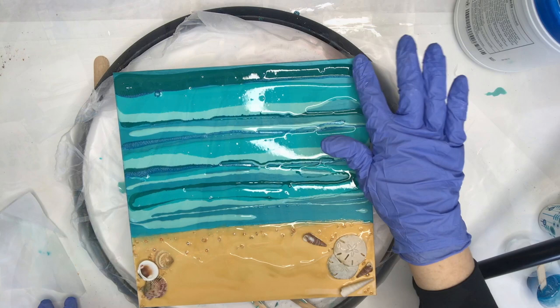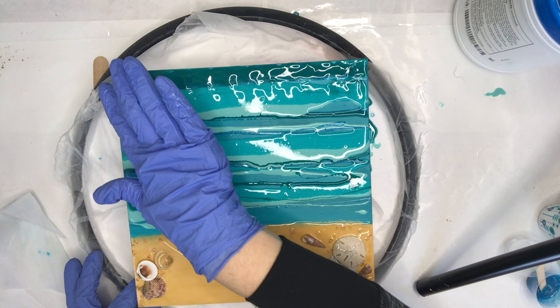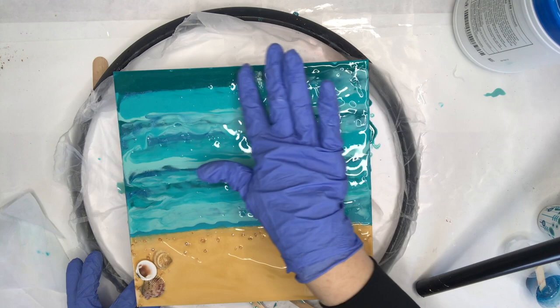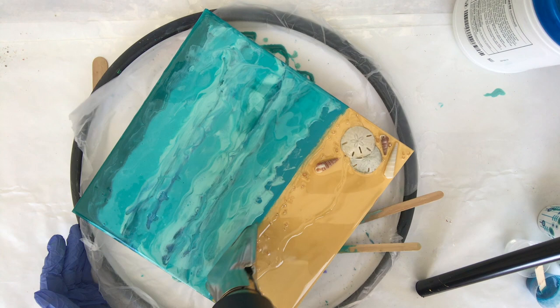Now I'm just using my hand to blend the colors together and make sure the surface has resin everywhere on it, so that I can bring in my heat gun and really get these to blend and move around on the board.